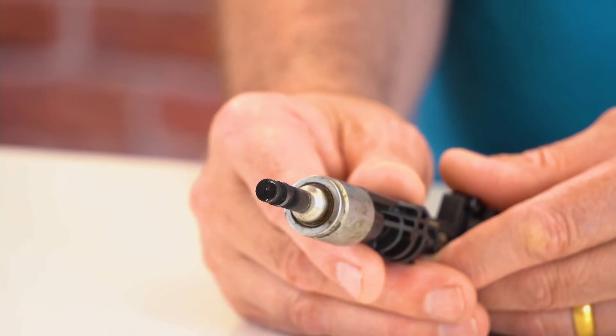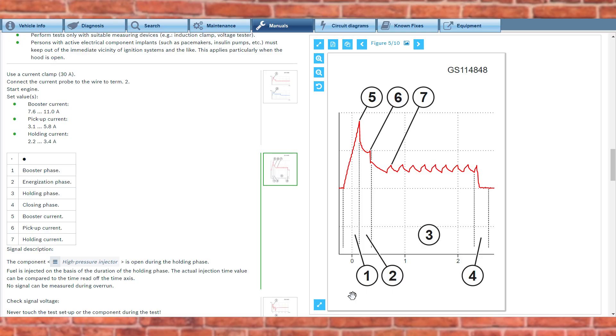What errors may occur? Low fuel quality, particles in the fuel system, or follow-on failures from other defects can cause premature failures. Rare problems that can occasionally occur are blocked nozzle holes or defects due to excessive wear. On Isitronic you will find detailed information such as signal images and measured values for the in-depth diagnosis of the component. In addition, the handling of the tool as well as the ultrasonic cleaning is described in detail.